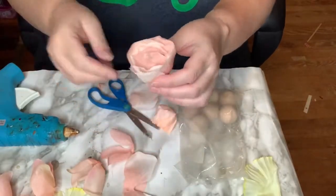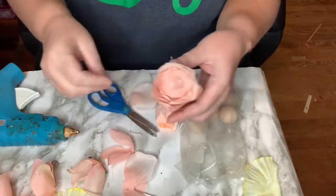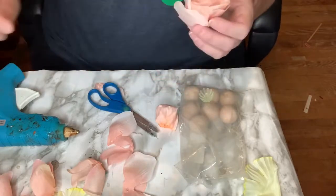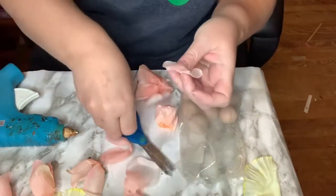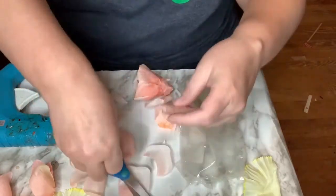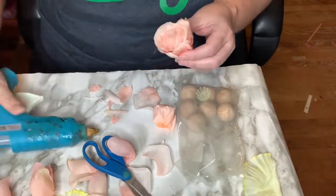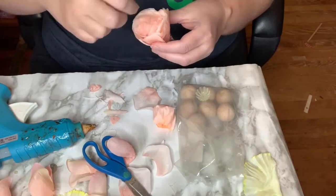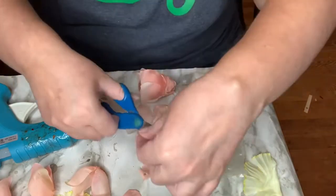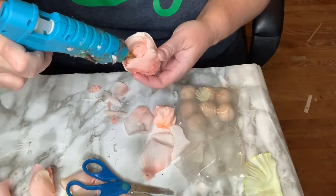Once I had it how I wanted it, I gave it a little trim because I wanted the petals flush with the wooden ball. For the inside of the peony I decided to cut one of the petals into three little strips and glue that inside on both sides, because I wanted it to have that unopened look, like the petals hadn't opened up yet.